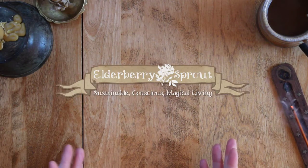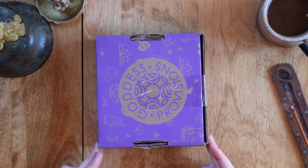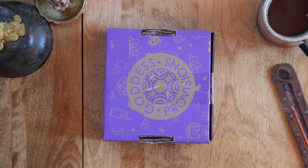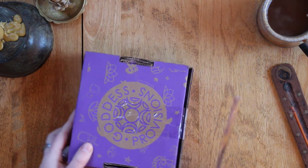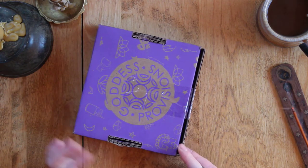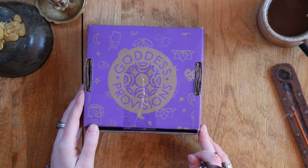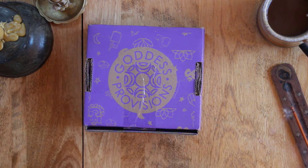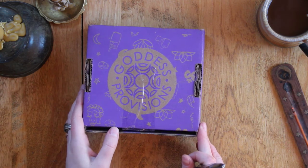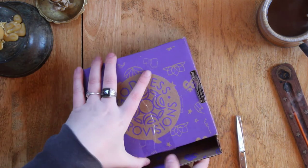Welcome back to Elderberry Sprout! Today I have a different video — a Goddess Provisions unboxing. Goddess Provisions reached out to me, and most of the time I don't buy my magical tools, I tend to make them. But this felt too perfect because the topic of this month was doing a digital detox. I felt like that was spirit telling me what I needed to do, and this was just the confirmation I needed.